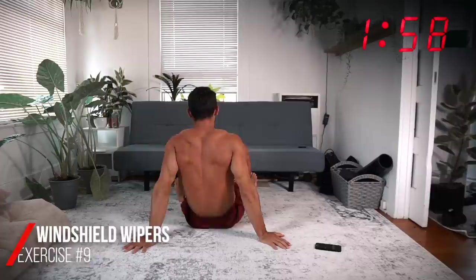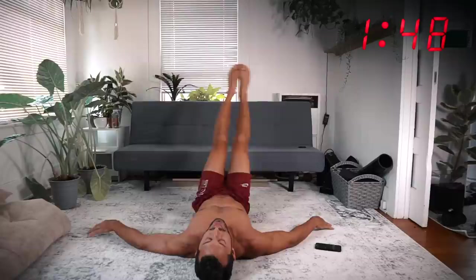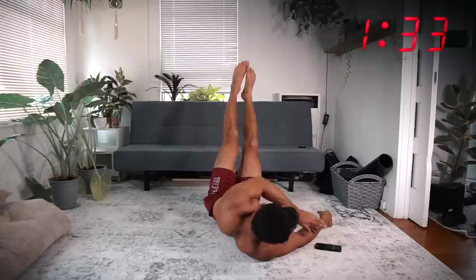From here, doing windshield wipers — I'll turn this way so you can see. On your back, hands off to the side, feet come down like a windshield wiper. Now we're doing obliques and lower abs, giving the upper abs a bit of a break from the crunches we just did — targeting a different variety of muscles in the core, all very important.